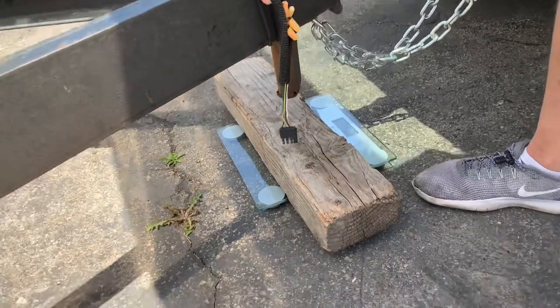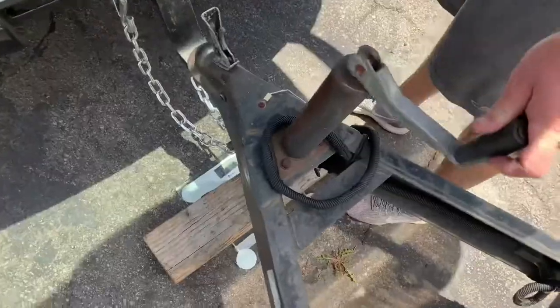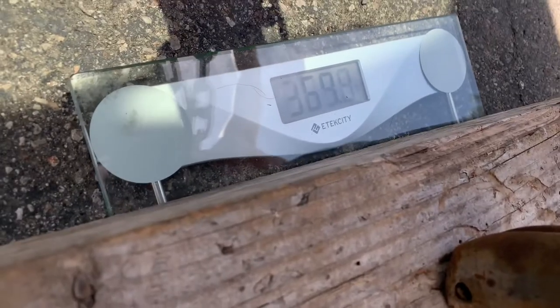You take your wife's beautiful bathroom scale, put a board over it, and then crank down the trailer jack until the ball is just out of its socket a little bit.